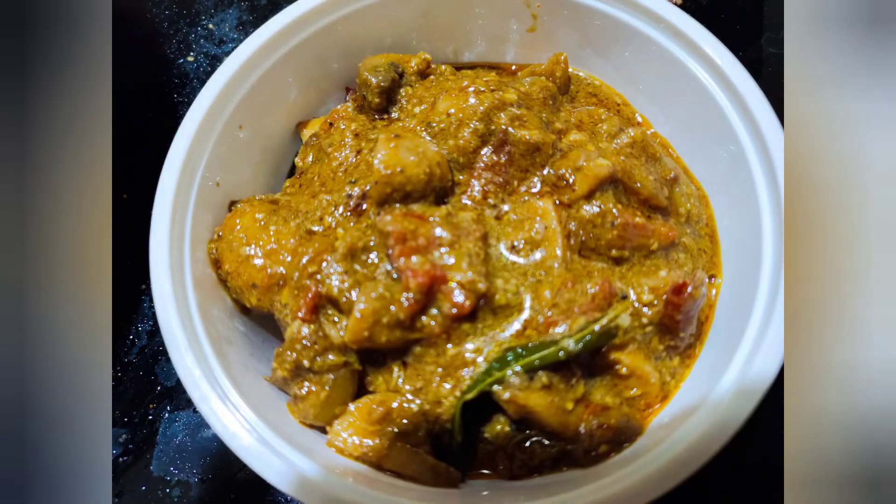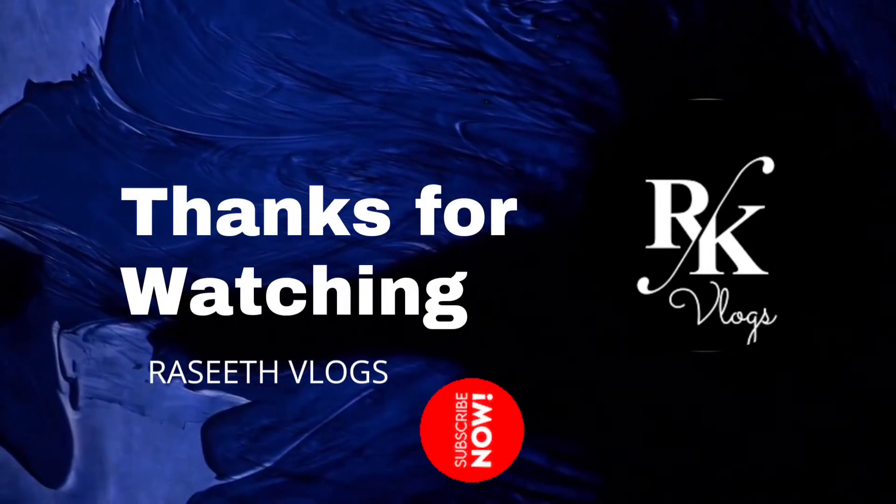I'll try this recipe if you want to try it. Subscribe here if you want to subscribe, and press the bell icon. See you in the next recipe. Bye! Take care!